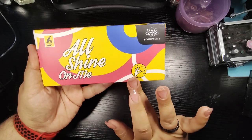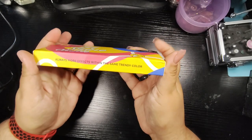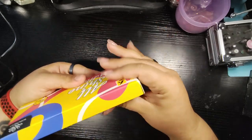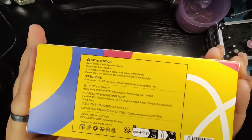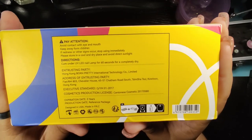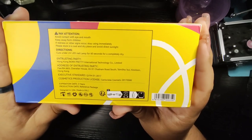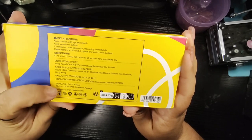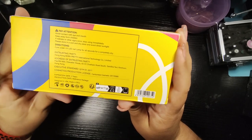Born Pretty 'All Shine On Me' gel polish — there are six bottles in here. 'Always more effects with the same trendy color.' The back contains the warnings and directions. It says to cure under a UV LED lamp for 60 seconds to ensure a complete dry. This holds up for three years, which is awesome. And designed in the USA.